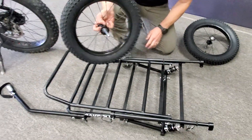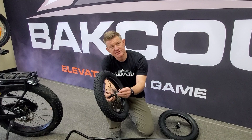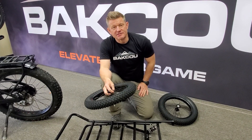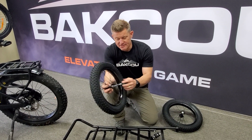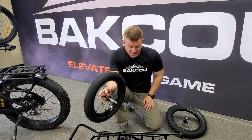Same thing with the other side. You'll want to put some grease or lubricant on this over time, and also on the pins so they don't get corroded and get stuck and you have a hard time fighting them on and off. Also make sure when you put the wheel back on the trailer that it is locked in all the way so when you're riding it doesn't work its way out.